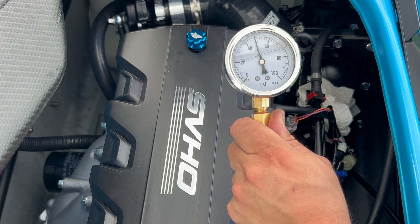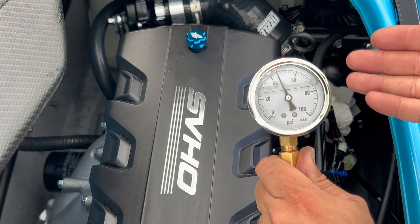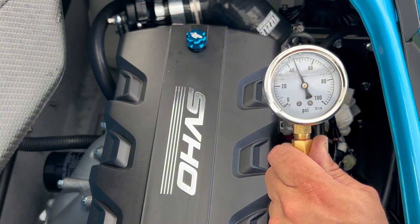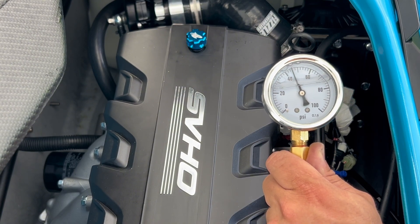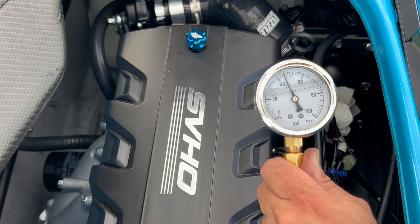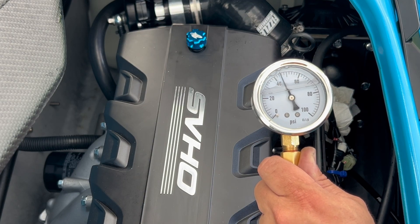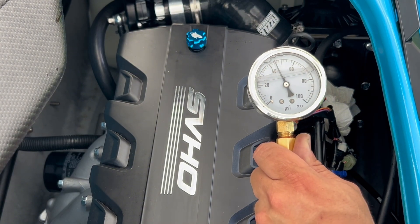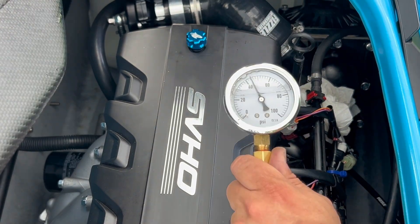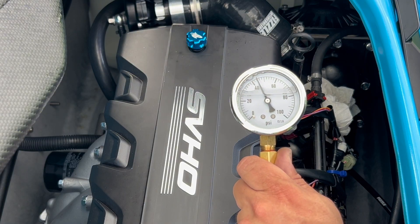You can see it's very similar to the Kawasaki in terms of initial fuel pressure. At rest, the FX is running between 40 and 50 psi — slightly less pressure than you'll see on a supercharged Kawasaki. Nevertheless, your reading should be above 40 as you see here. Once we fire up the ski, this pressure will increase. Now I'm going to show you the pressure on the Yamaha FX SVHO with the engine at idle.